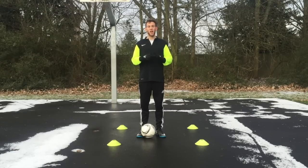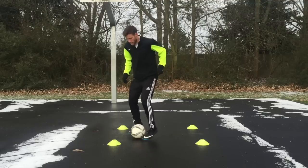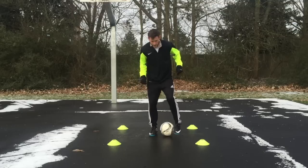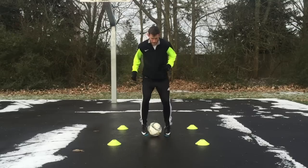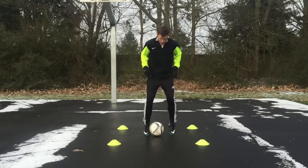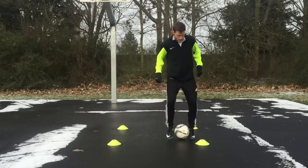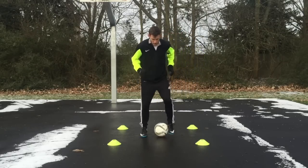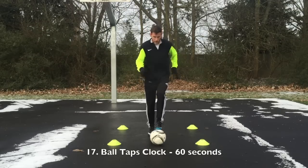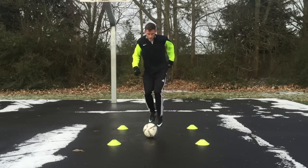The next exercise is bell taps clock. You're going to ping the ball back and forth just like the bell taps from the first exercise, but starting in the center of the square you'll ping back and forth as you slowly go forward, then come right back to the center. Then go diagonally out to a cone and back to center, then out to the right, back to center — continuing forward, diagonally, right, diagonally, backwards, all the way around until you get back to the very front again. Ball taps clock is the same exact motion, but instead of bell taps you're doing ball taps — the high step on top of the ball.